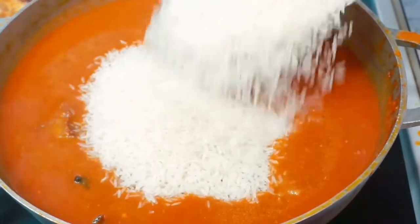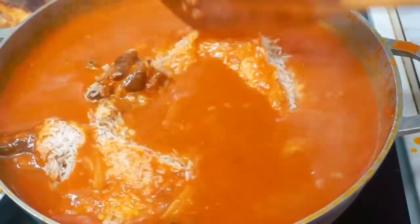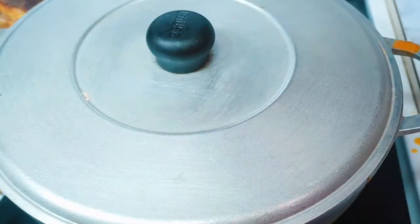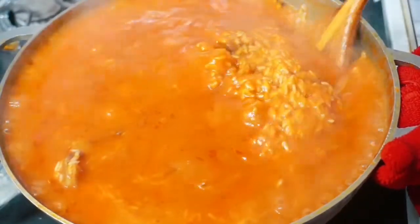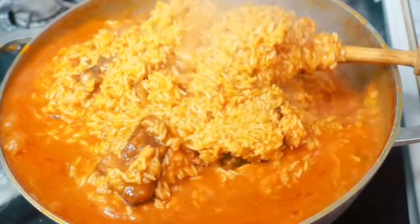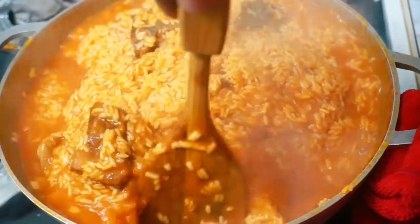I added four cups of jasmine rice. You should know some rice doesn't take a lot of water, so it all depends on the kind of rice you're using. The jasmine rice I'm using doesn't need a lot of water, but if you're using basmati or any other long grain rice, those absorb more water. Cook this rice on medium or low heat — you don't want to cook it on high heat, otherwise it's going to burn. I'm giving this a stir and lowering my heat to low.